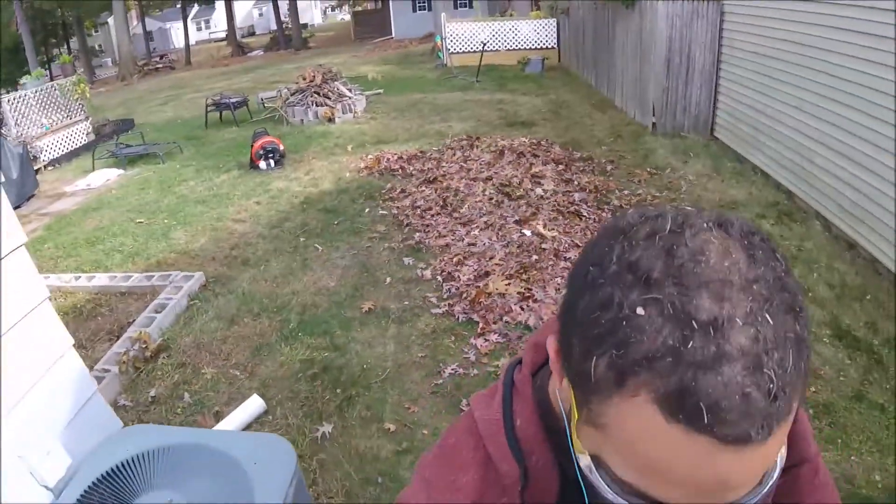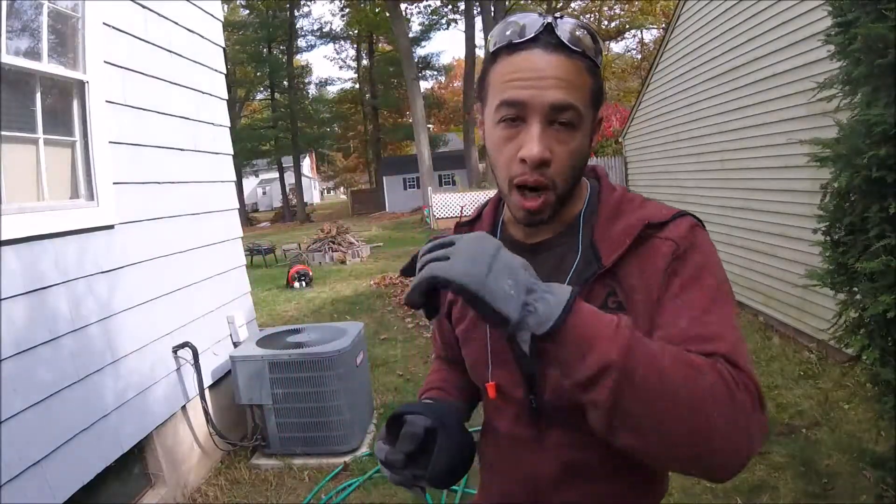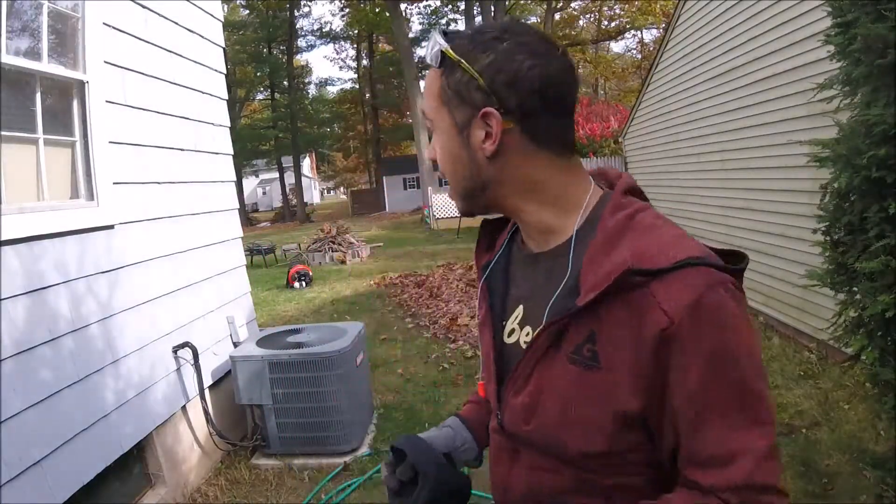All right, let me go around the building here. A lot of other people out right now doing yard work and stuff, so it's kind of loud. So that was just a quick look at the new Echo backpack blower.